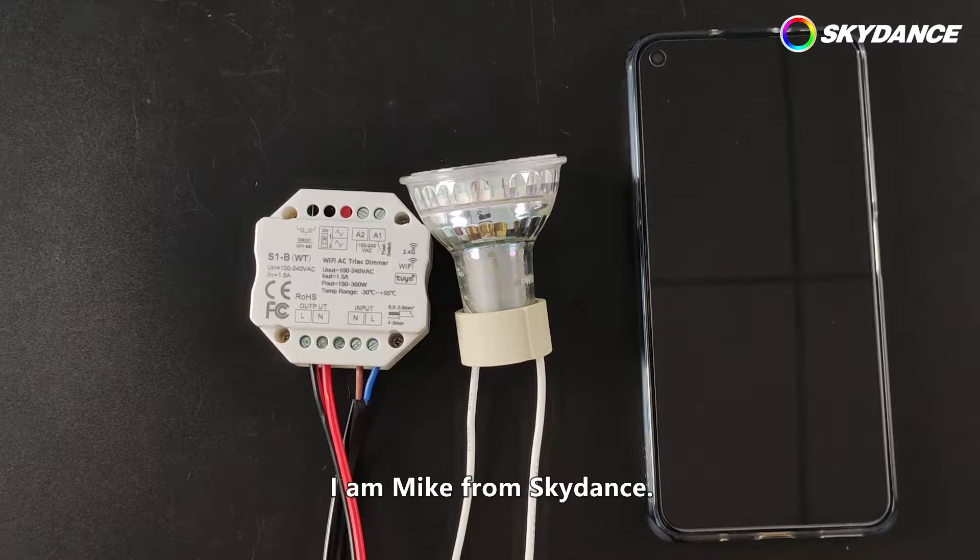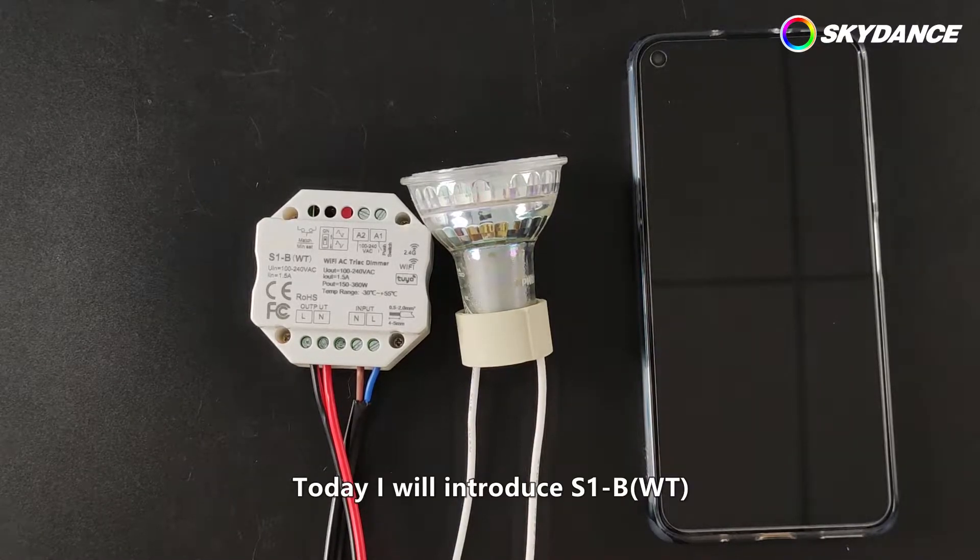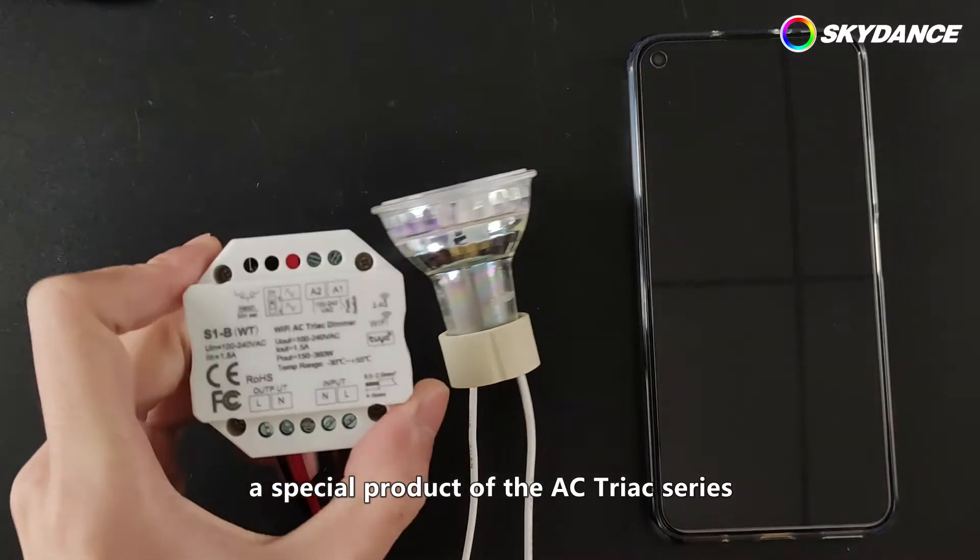Hello everyone. I am Mike from Skydance. Today I will introduce S1B WT, a special product of the AC Triac series.